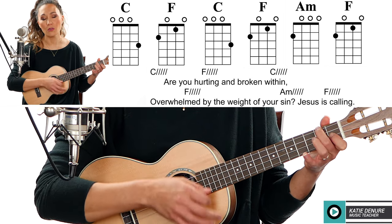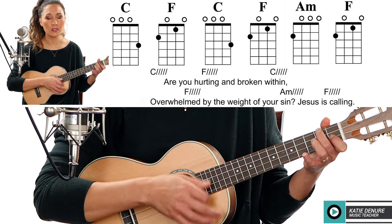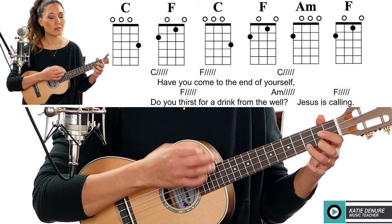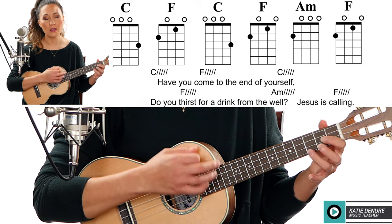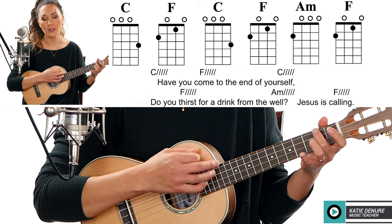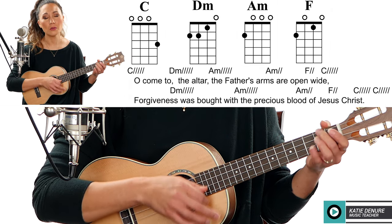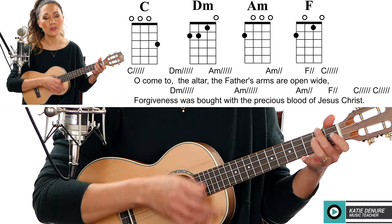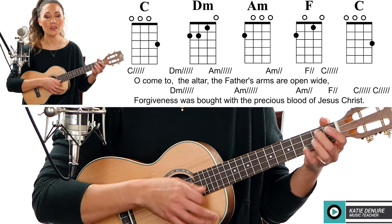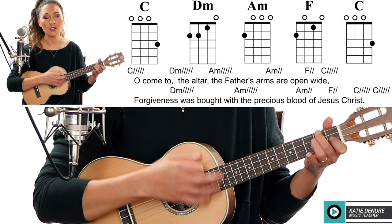Are you hurting and broken within? I've been overwhelmed by the weight of his sin. Jesus is calling. Have you come to the end of yourself? Do you thirst for a drink from the well? Jesus is calling. Oh come to the altar, the Father's arms are open wide, forgiveness was born with the precious blood of Jesus Christ.